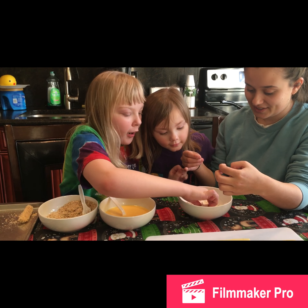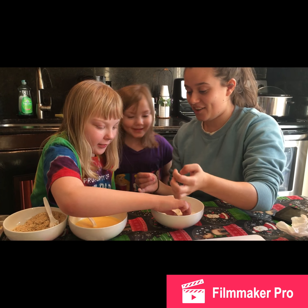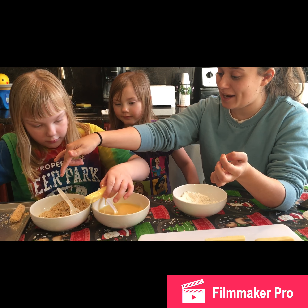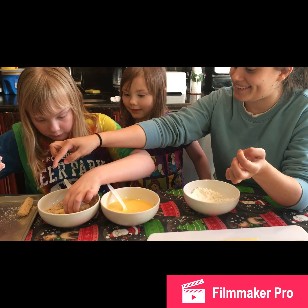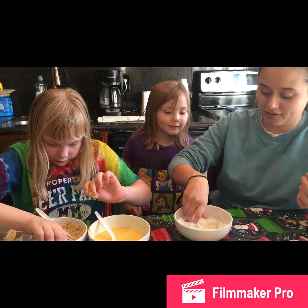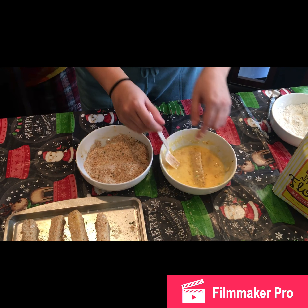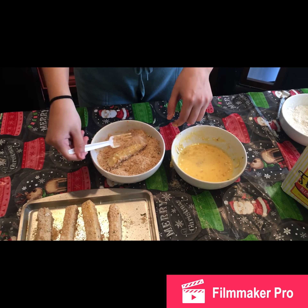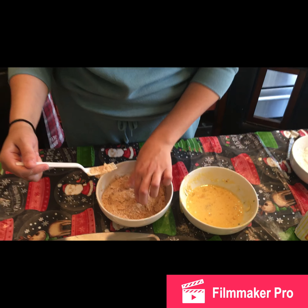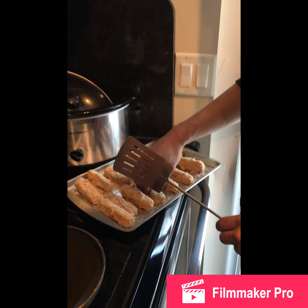Twirl it around in the flour, then use your wet hand for the egg mixture, then use your dry hand for the breadcrumb mixture. We're going to repeat this process for all of the mozzarella sticks. After the first round of flour, egg, and breadcrumb, we're going to do egg and breadcrumb one more time to make a really crispy crust on those cheesy mozzarella sticks.